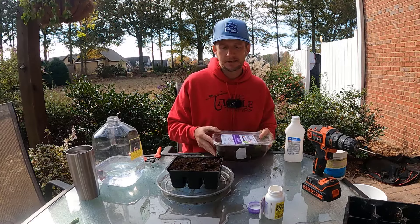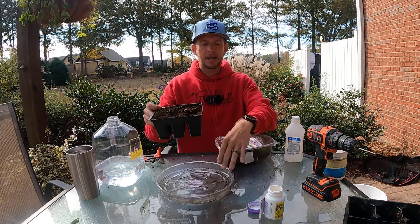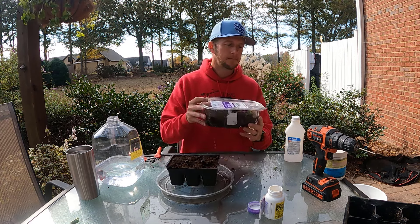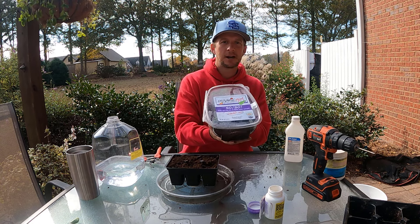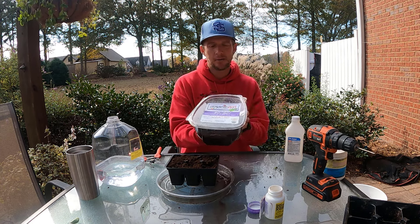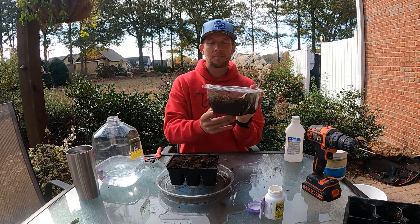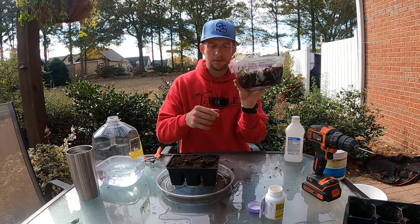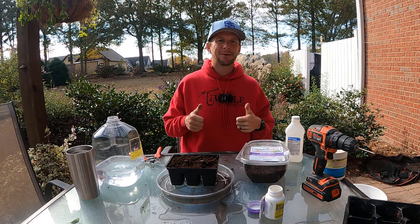So the three methods again: you can grow in a normal six-pack; you can grow in a six-pack with a saucer underneath and water from the bottom up; or get a lettuce container or any kind of container — you could even use a Rubbermaid with holes drilled in it. In my opinion, probably the best way is to go with that third method. Thank you for watching The Plant Doctor, and until next time, happy gardening.